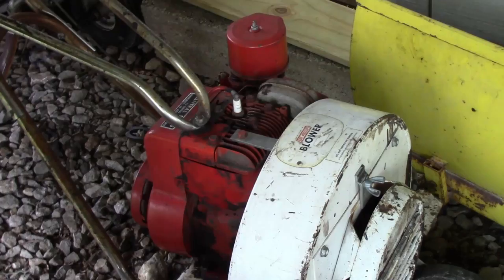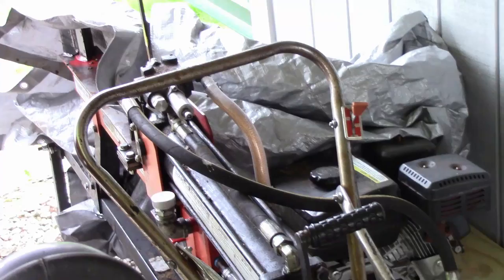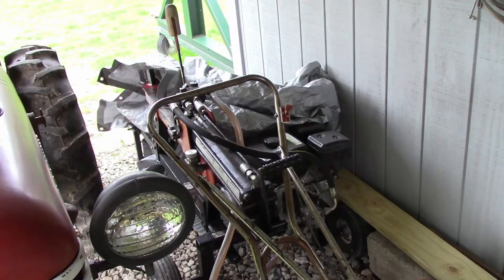I do have this walk-behind blower I got for $50. It's kind of a theme here — everything's cheap because I'm cheap, and if it gets the job done, it works. There's also my log splitter, which I'll probably make a video on this fall, because I do sell firewood in the fall.